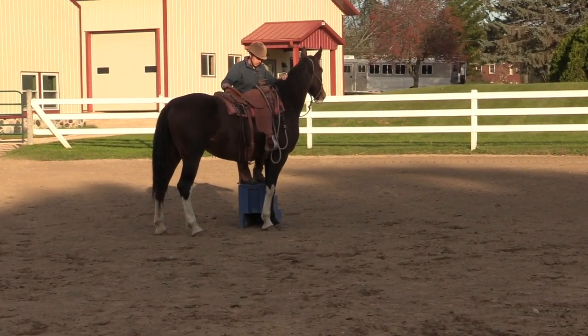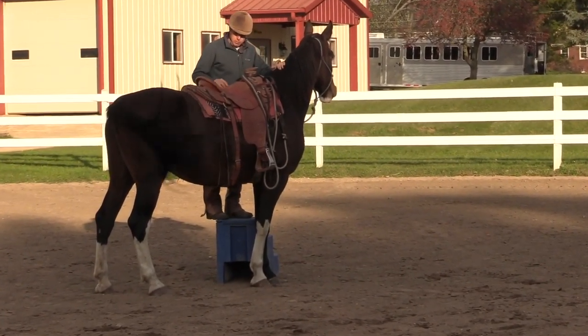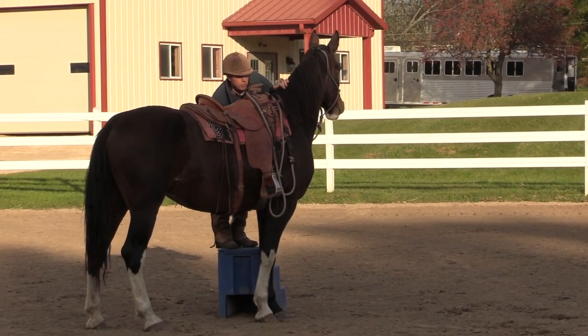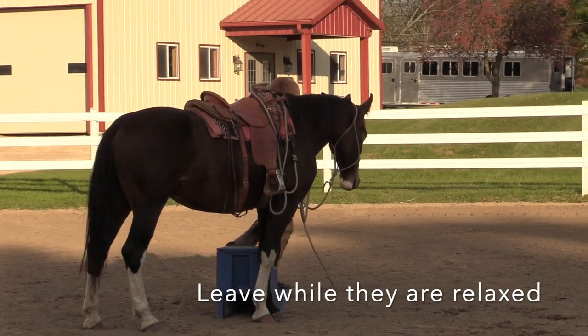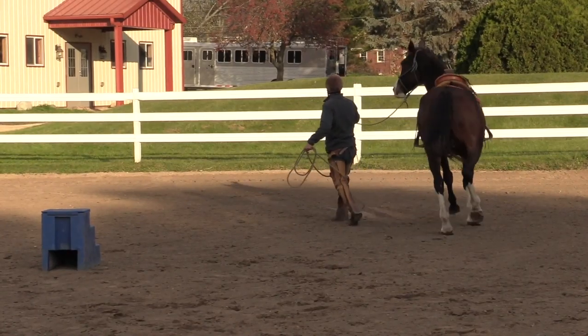I'm still aware of the horse. I could pretend I'm picking my saddle and make sure everything's adjusted right. I could reach down and just feel the girth cinch, make sure my cinch is tight. Then I might step down and leave that mounting block, maybe do a little bit of work.